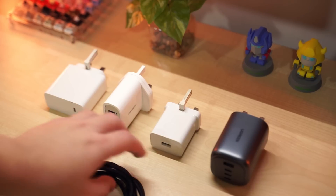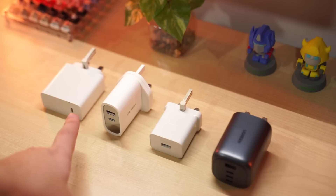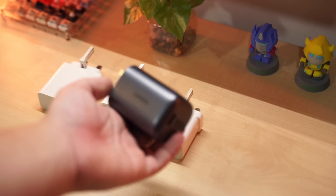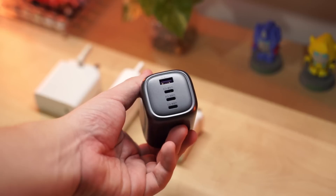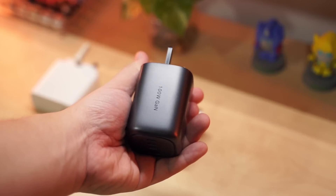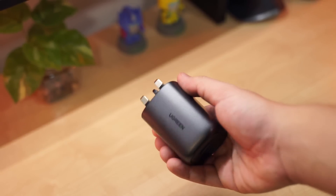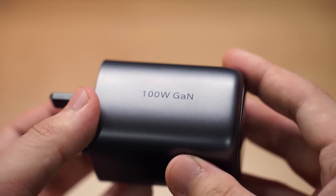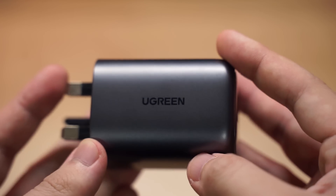If you're looking for a powerful yet compact charger to use at home or for traveling, the Ugreen GaN fast charger might be your best choice. Links for the products featured in the video will be available in the description below, and thanks to Ugreen for the device. Leave a like if you liked it, dislike if you didn't, subscribe for more videos, and check out other videos on the channel.